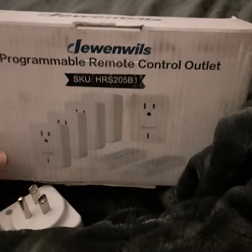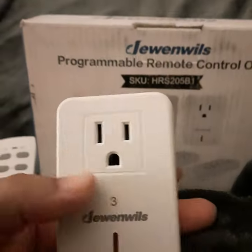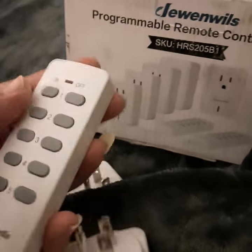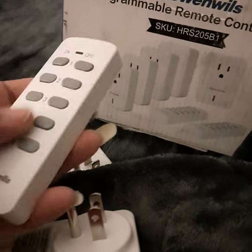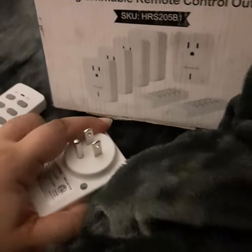It comes with five outlets, each one numbered, and it comes with two remote controls. The batteries are already inside, and the remotes are stacked inside each other like this.